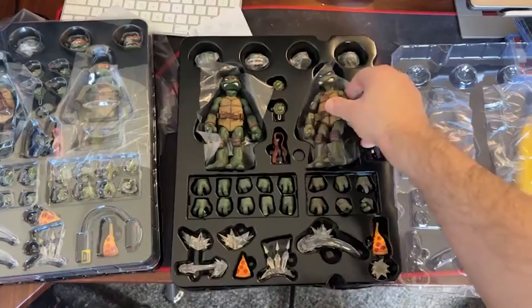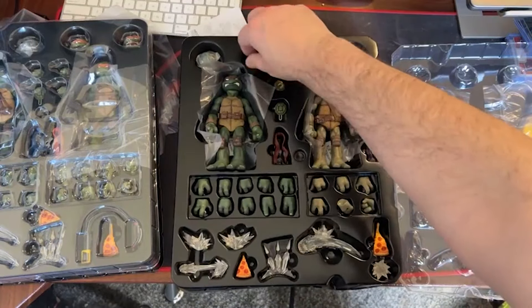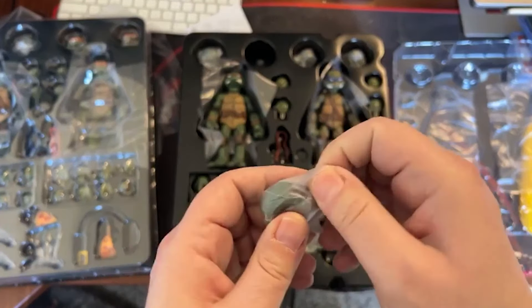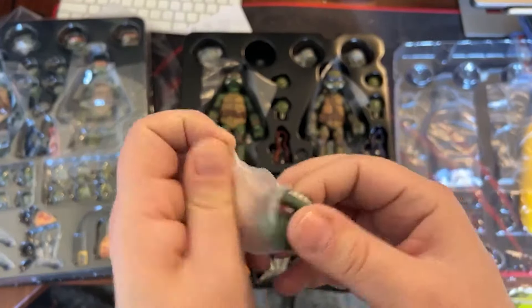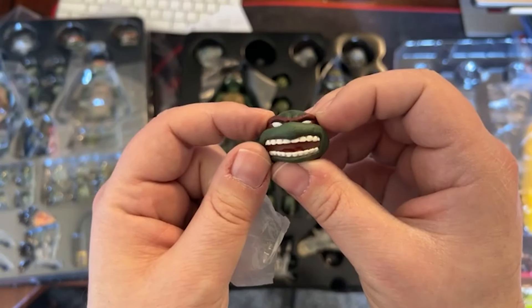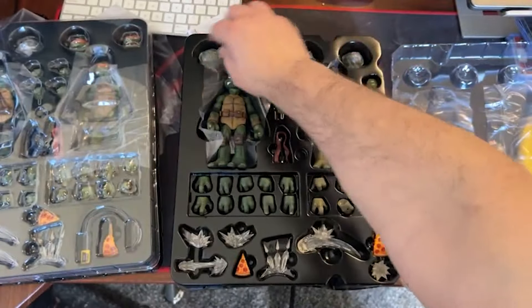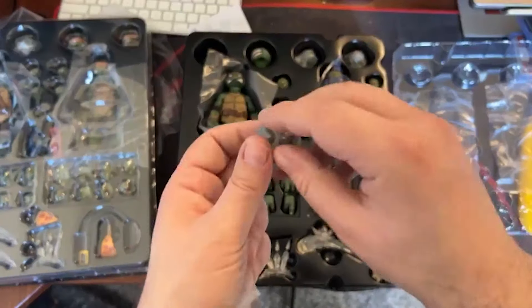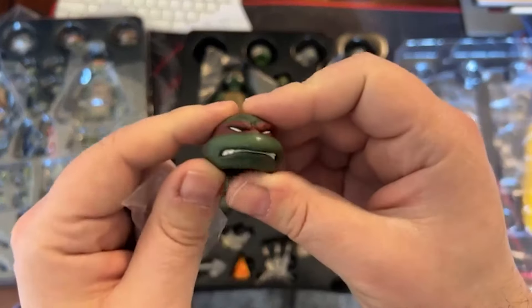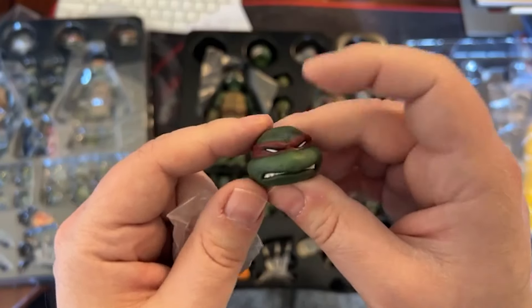I'll take a look at a couple of heads — we'll look at Raphael's heads. In hand they are really good. Raphael's alternate head. I think I like this one the best.